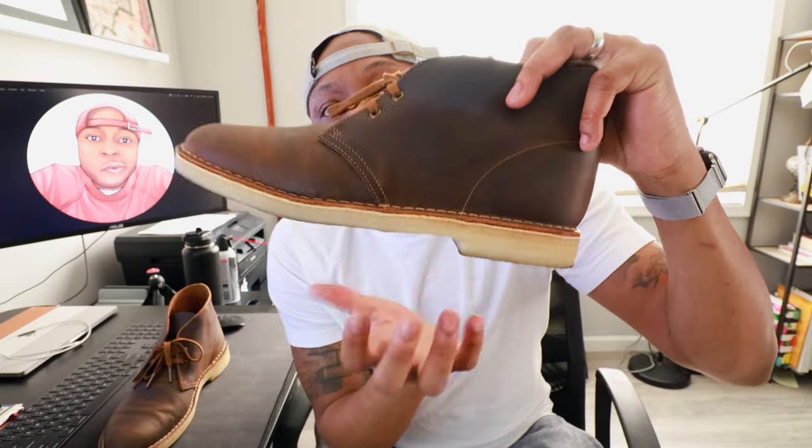They run at $160 once again — 160 bones, that's how much they cost. Clarks shoes are known for their distinct stitching that goes around the shoe — see that stitching? That's what Clarks is known for. In addition, they're known for their crepe soles. These crepe soles are supposed to be for comfort; they're like spongy — they feel spongy, like a spongy filling shoe. That's the crepe soles.